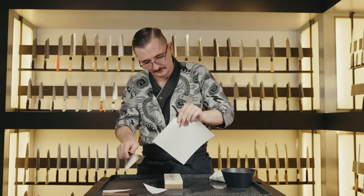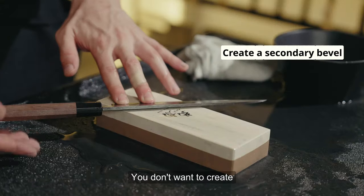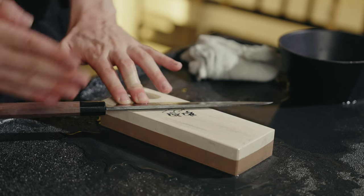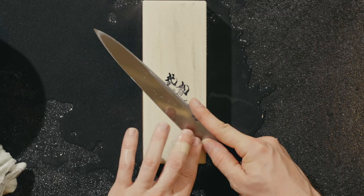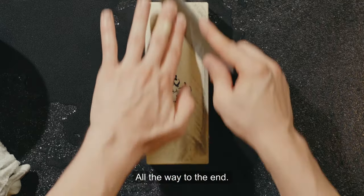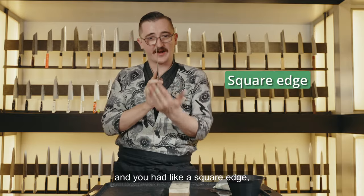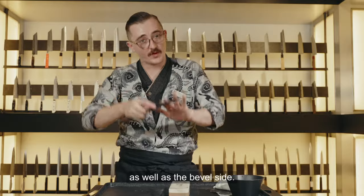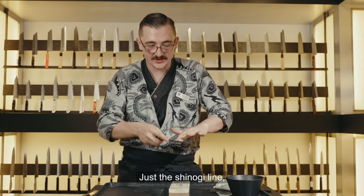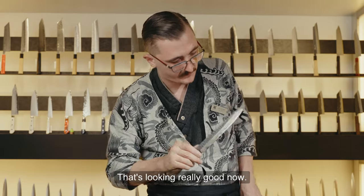This is a sushi knife — the yanagiba. We're going to sharpen from the shinogi line to the cutting edge. Make sure there's plenty of water on the stone. You don't want to create a secondary bevel for this — you want a very narrow cutting edge because you need clean slices for fish. Flat on the shinogi line, 45 degrees on the stone. Triangle with the right hand, left hand on the blade — nice and gentle, all the way to the end. If your knife edge is very dull, you may need to sharpen the back side as well as the bevel side to thin the blade out until you come back to a nice bevel. Then repeat: shinogi line, and pull the flat back towards yourself. That's looking really good now — beautiful.